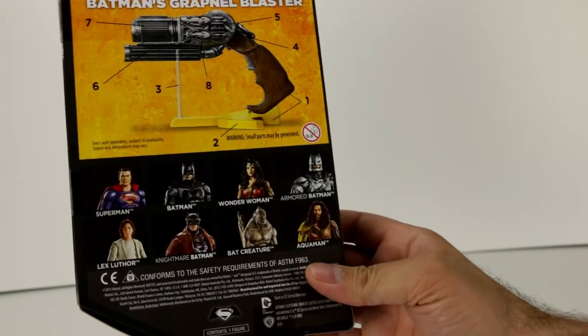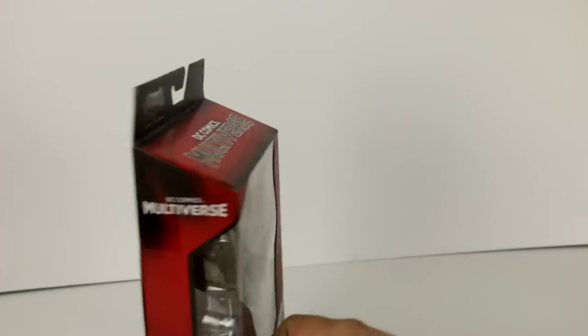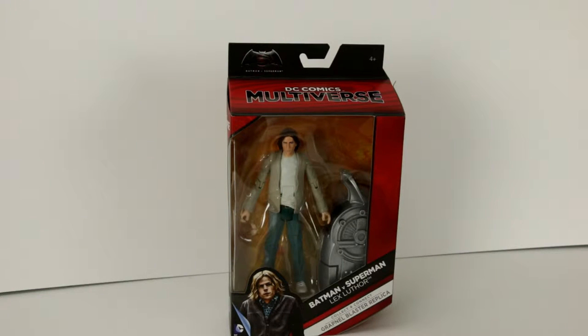So there we have the back with the rest of the characters and the grapnel blaster. Let's go ahead and open them up and check out the extra piece and see what he's wearing and what he comes with.